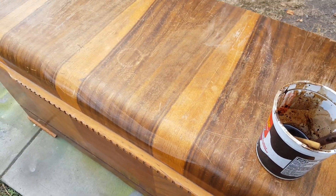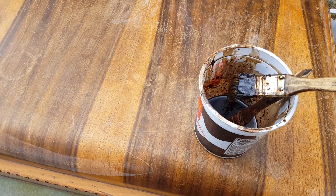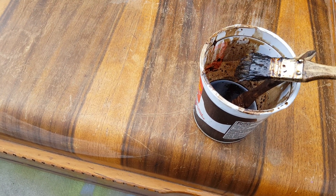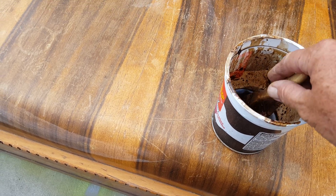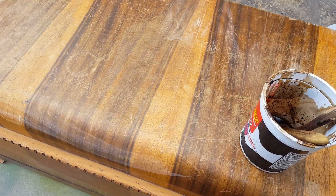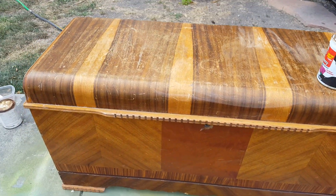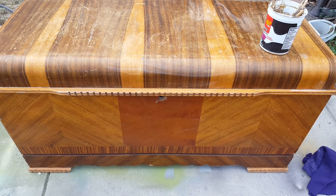I've got a clean rag and I have a mixture of linseed oil and walnut stain. My brush looks really bad but that's not going to matter. This is linseed oil and walnut stain, and I'm going to try to get this piece looking a little better.